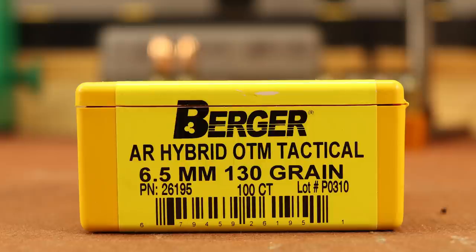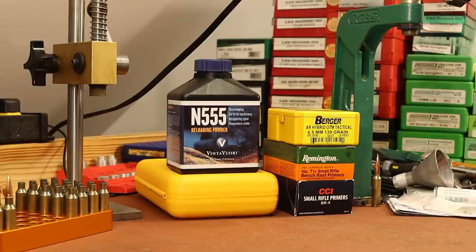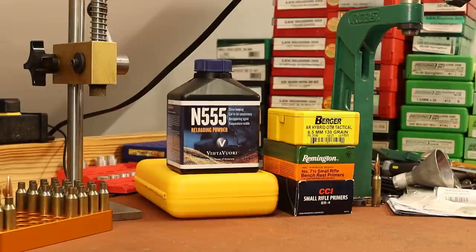The bullet I want to use to test it today is the 130 grain Berger AR Hybrid OTM Tactical. As you might guess by the name, this is designed to be shot near magazine length, so it's a short bullet with a hybrid ojive — designed for the exact application we're going to be testing today. I've never shot this bullet, so I'm really interested to see how it does.